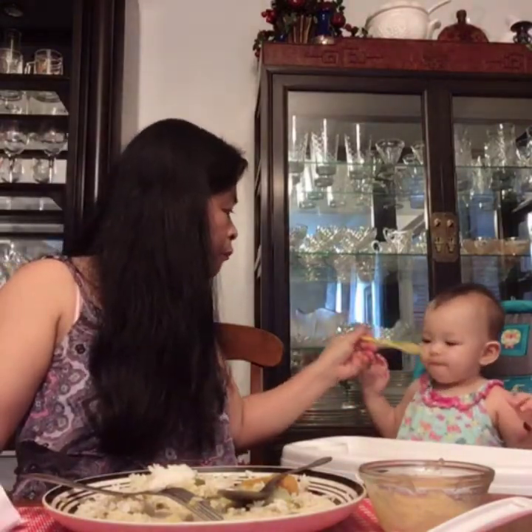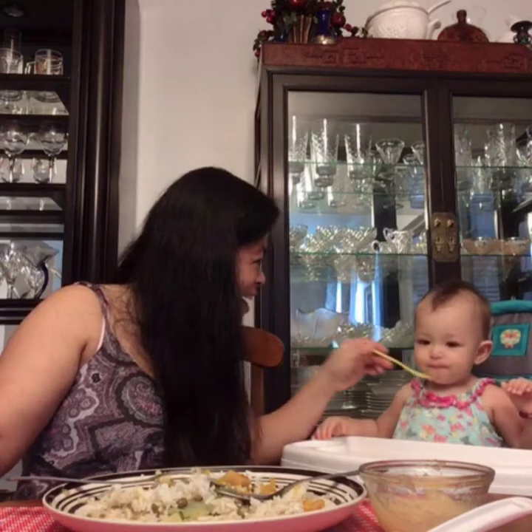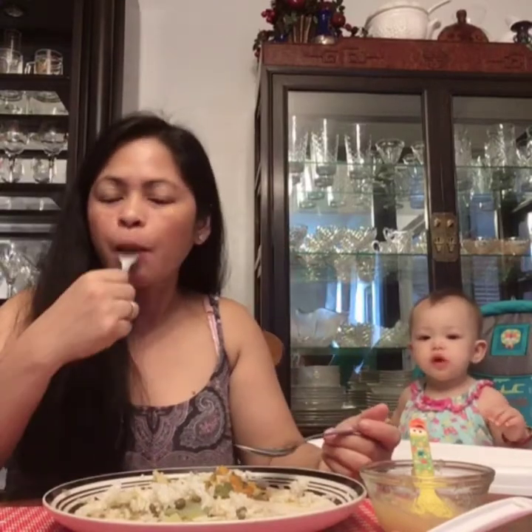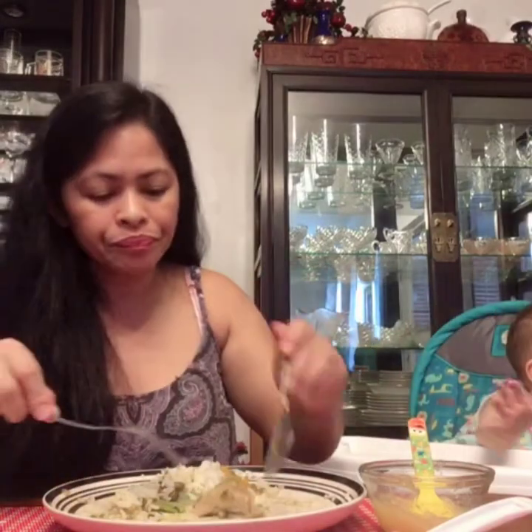Mmm, yummy! Good girl, good girl, Katrina! I'm gonna give you a little bit of squash. Yummy! You like it, baby? Yummy, yummy! Mmm, yummy!